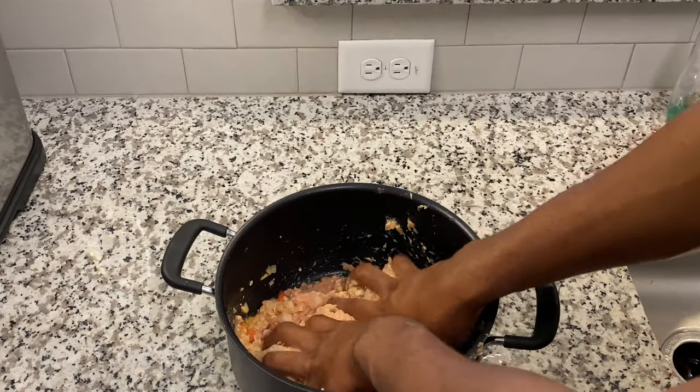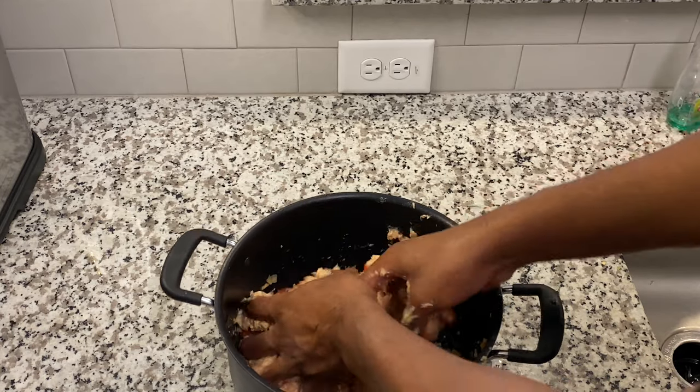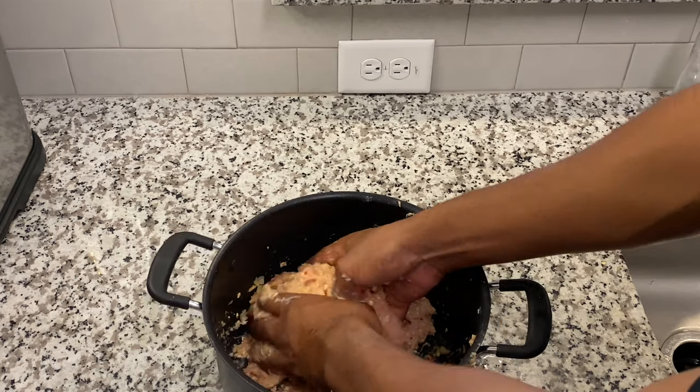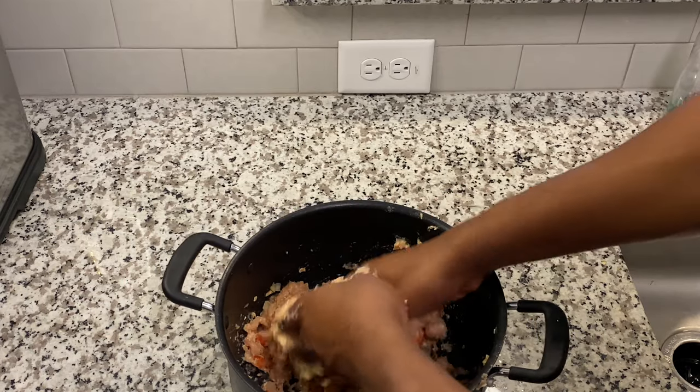Now it's time to dive our hands in and get dirty. I'll be honest with you guys — I had already put all this together and my camera was not recording, so I had to go back and make it look like I didn't do it already. That's why I looked kind of weird before I put my hands in.